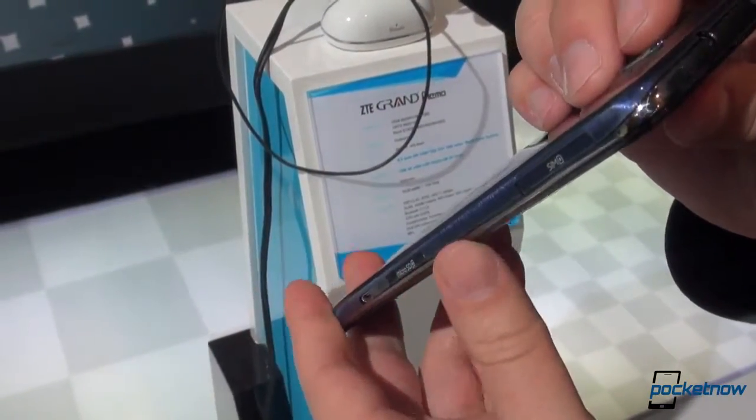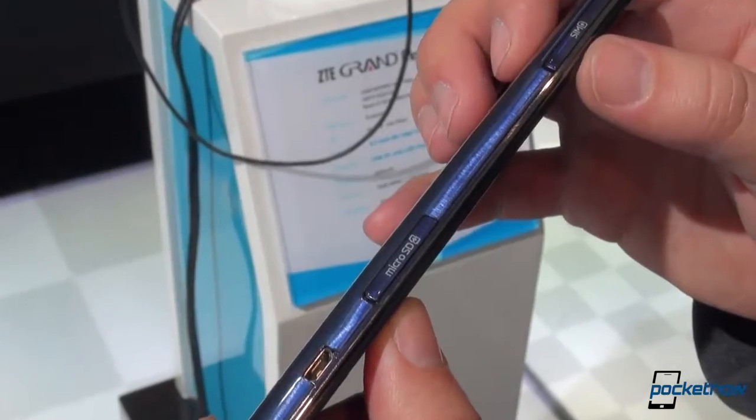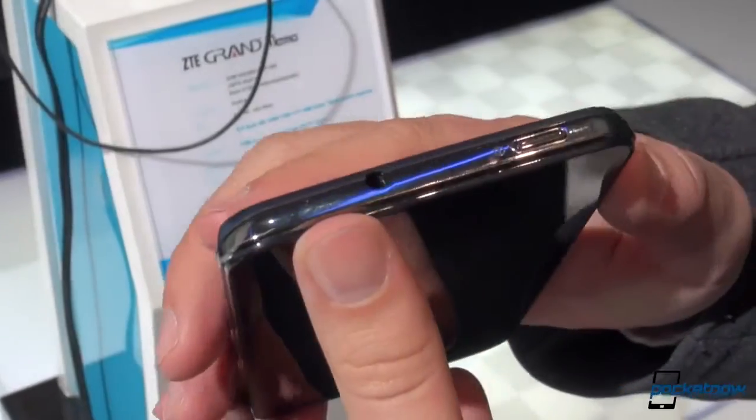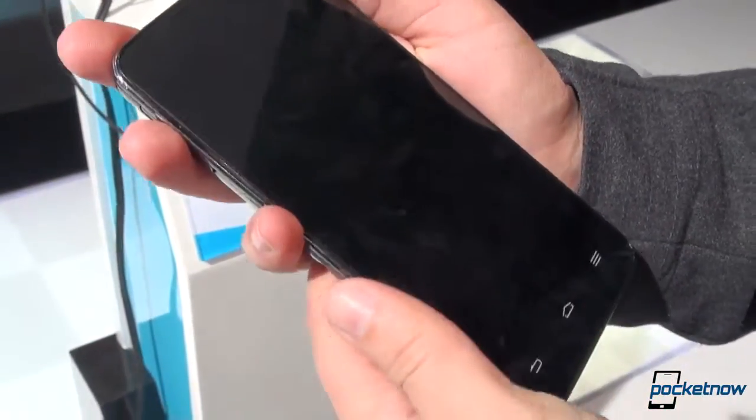We weren't able to determine if this cover is removable or not. SIM card and microSD slots over here, 16 gigs of onboard memory. There is 1 gig of RAM behind the processor, which is a Qualcomm processor running at 1.7 gigahertz.